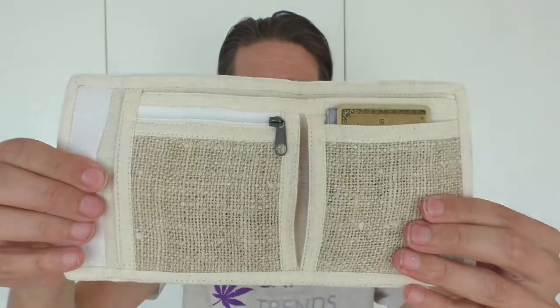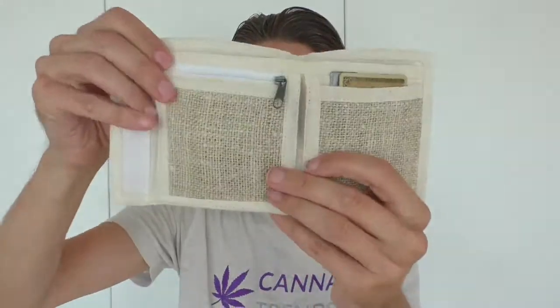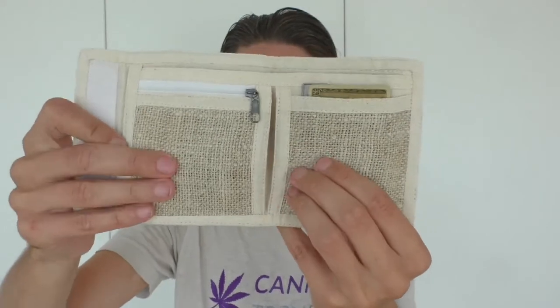You can see this is a standard wallet. On the upper side there is enough space for a lot of coins and also business cards, so it's very well stored. On the front side you have storage for credit cards and also for the coins — here inside are the coins.